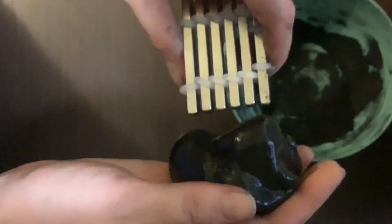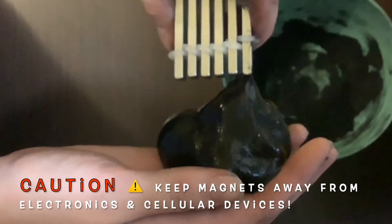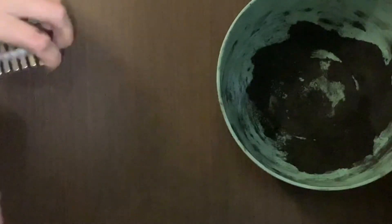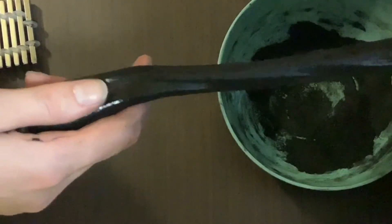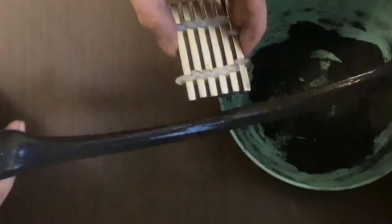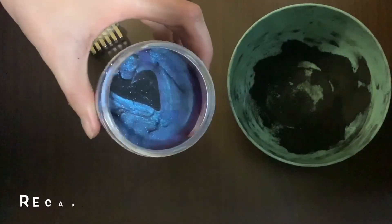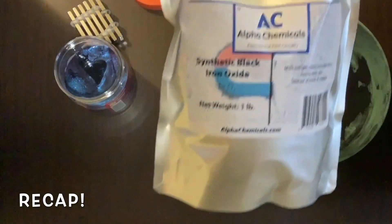For our fourth step — congratulations, you made magnetic slime! Time to put it to the test. Stretch the slime out, get our neodymium magnet really close, and wow — the magnet just attracts the slime like that! Neodymium magnets are extremely strong and fingers can easily get pinched when separating them, so be super careful.